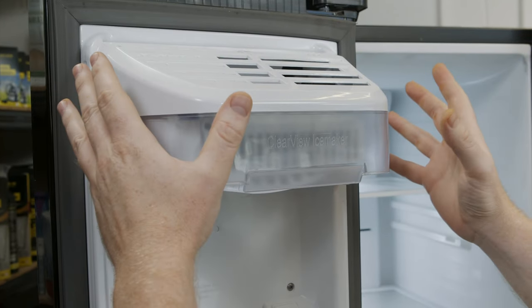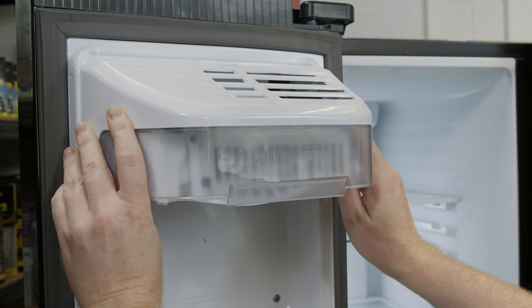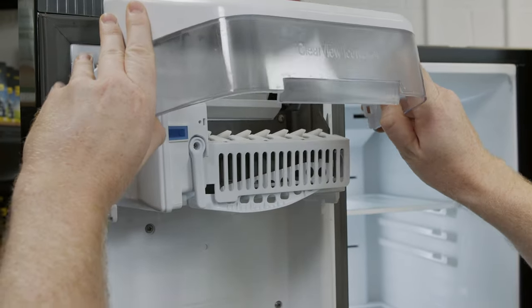Next you'll need to remove the ice maker cover. Do this by squeezing the sides of the cover out slightly, then pull the cover up and away.